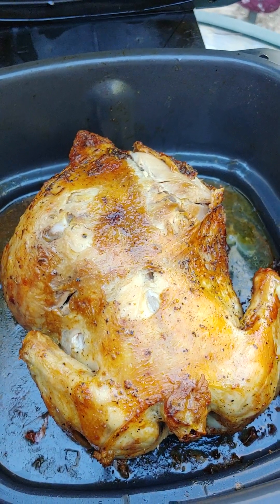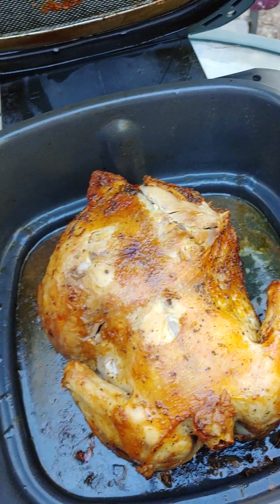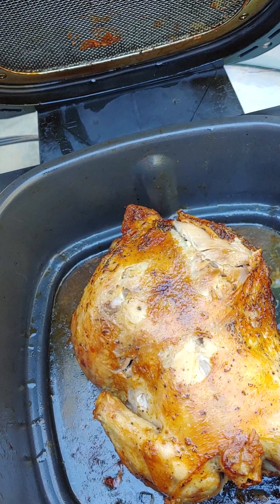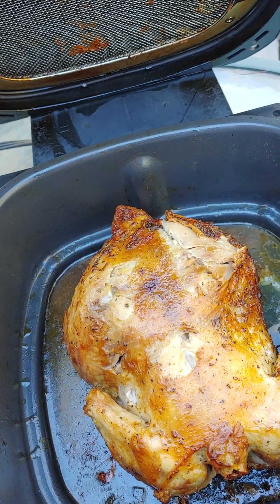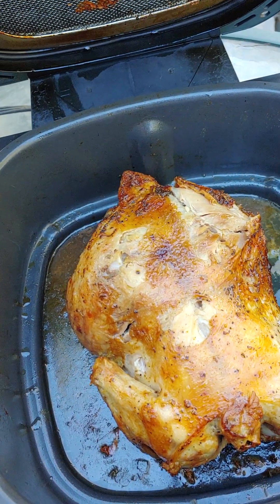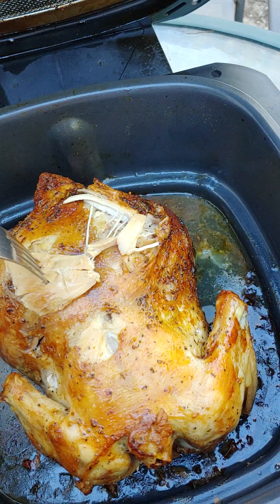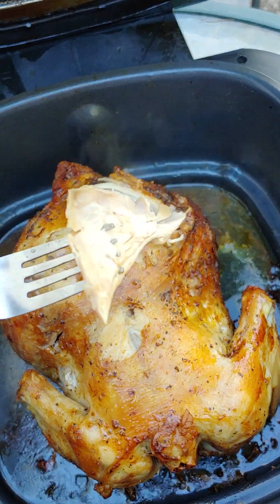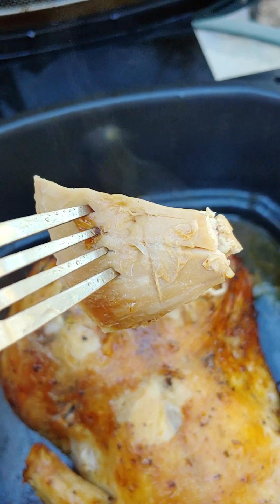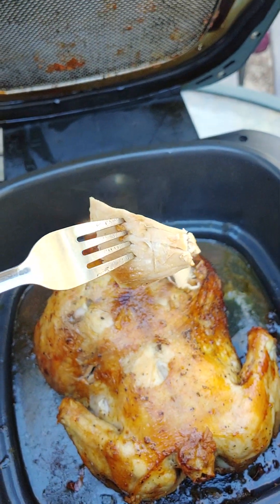Okay, time to taste test! Like I said, this is a whole chicken seasoned with paprika, salt and pepper, cumin, and garlic powder. It's been close to an hour. Look at that - it looks pretty good. I kind of slightly cut it so I could use one hand, but there it is.